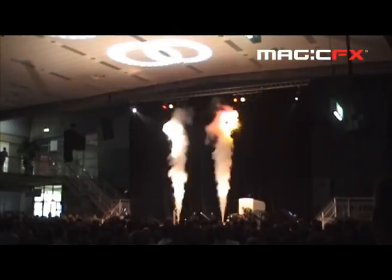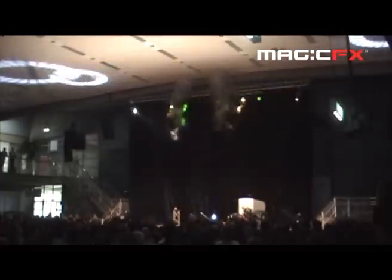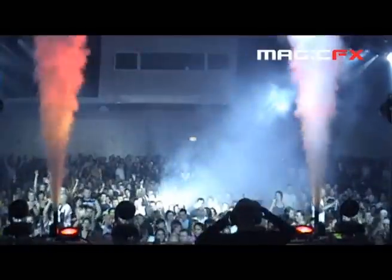Magic Effects CO2 Jets — it's surprising and spectacular. Make your audience scream!